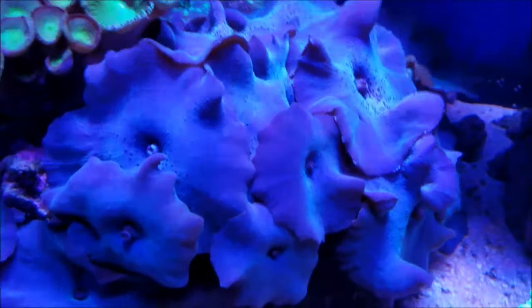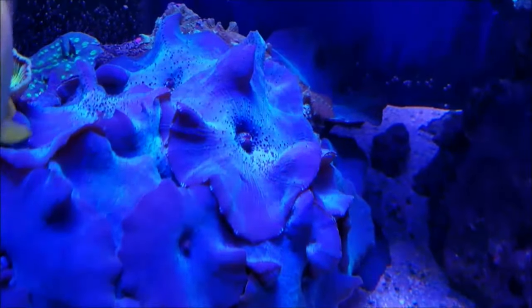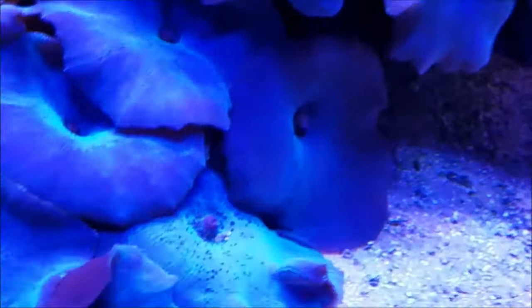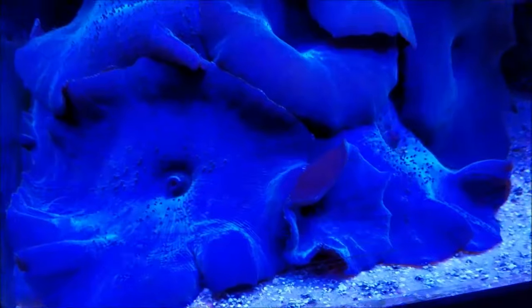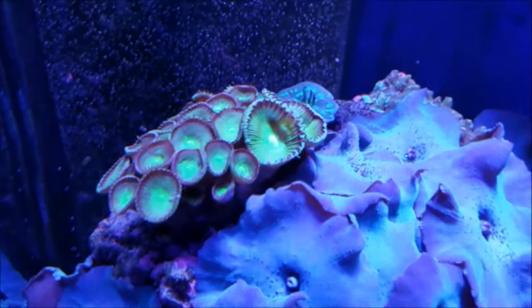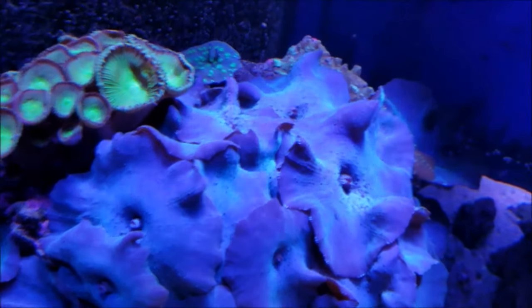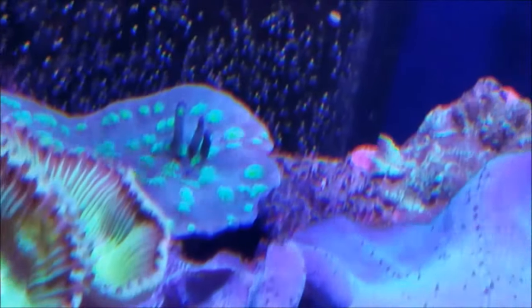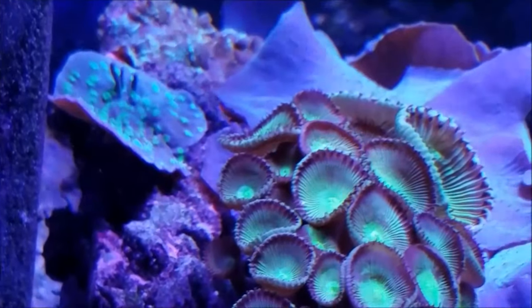The neon green candy cane is getting bigger every day. Sliding to the left is mushroom central — just mushrooms all over the place. I want to figure out how to frag these and start thinning out this rock; they grow huge, about three to four inches across. The green pallies are doing well even though they're right up against the mushrooms. The Hollywood stunner is growing more and more — the fingers are starting to get eyes on them so I'm really excited to see where that goes.